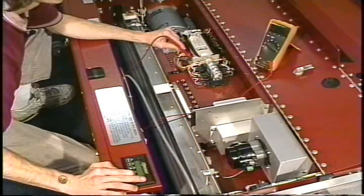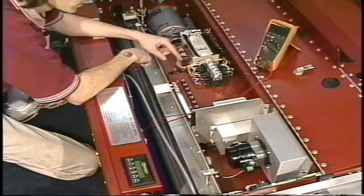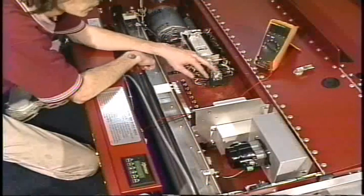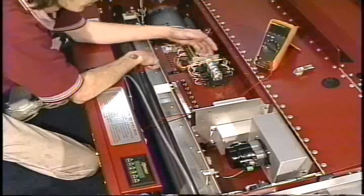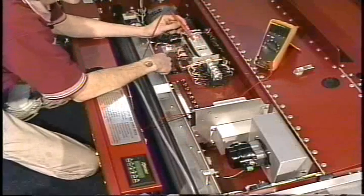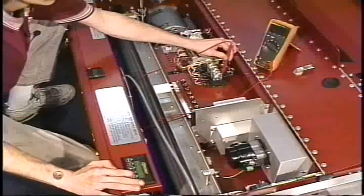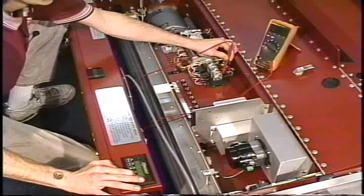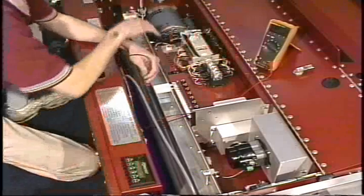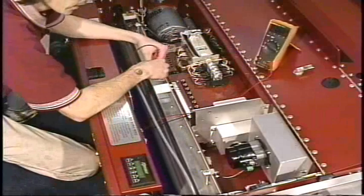We know that we have 120 volts coming from the processor. In this case, it's going to the relay and it is engaging the relay. If it was not, we would check the back side of that to make sure that power was coming through. So the circuit is complete to here, but still we do not have a vacuum motor.